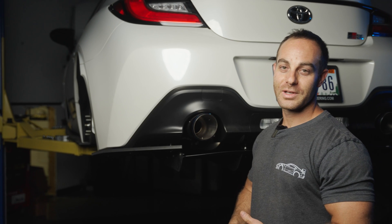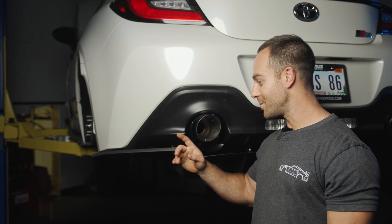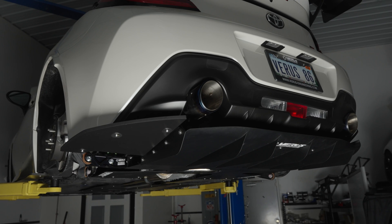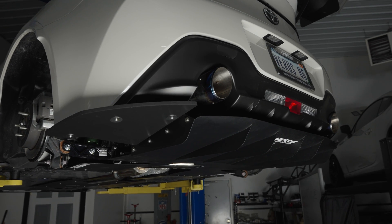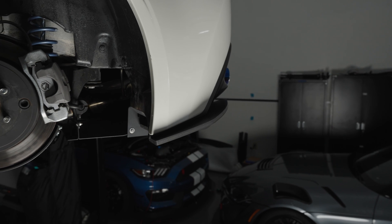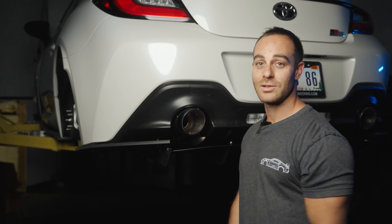Thanks for following along on our rear diffuser video. At the time of posting, we have 30% off our plastic rear spats when ordered with a rear diffuser. They really tie in the entire appearance package with side splitters, rear spats, and rear diffuser. I'm Eric Hazen and I'm out. Until next time.